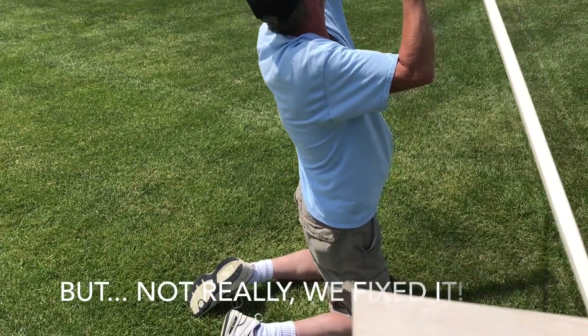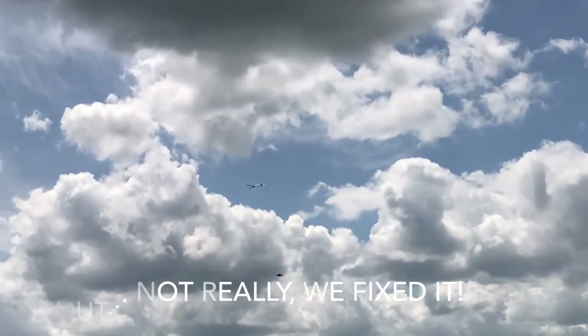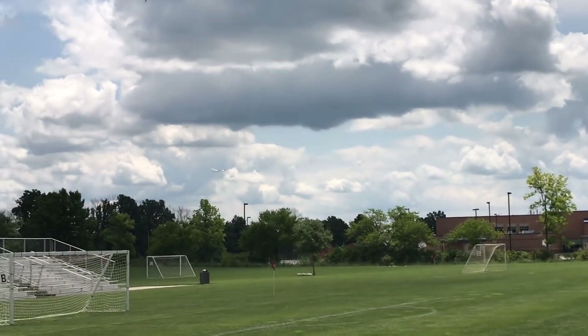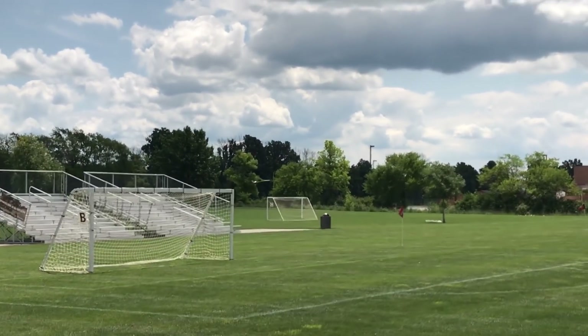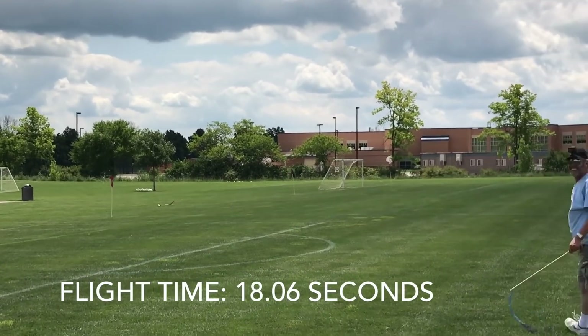Ready? Yeah. Three, two, one — go! Good one. There we go. That's more like it. Watch out for the bleachers. Nice. Sweet. Nice turn. Yes. Down. Success! Woo!